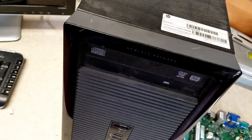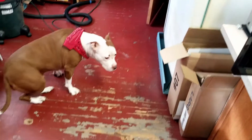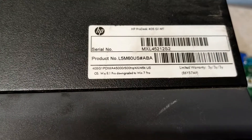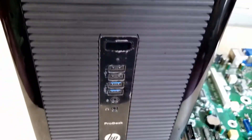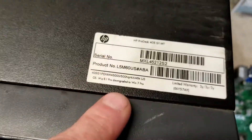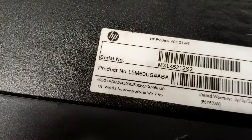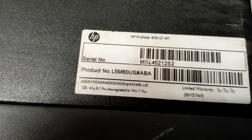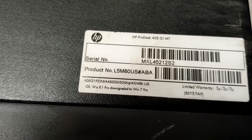Hey guys, welcome back. Today we're working on a PC with our shop dog Queenie. This PC is an older HP ProDesk I'm building for my granddaughter, since she has a habit of taking over our PCs when she wants to watch something like Baby Shark. As you can see from the product sticker, this is an HP ProDesk 405 G1 MT — and not the Core i5 version either. This one has the AMD A4-5000 APU.